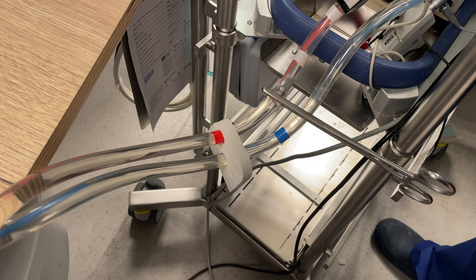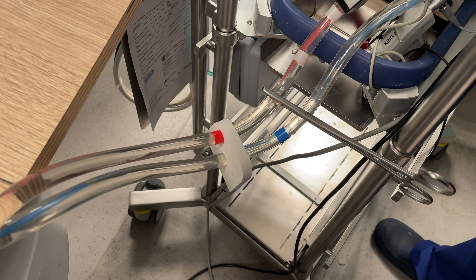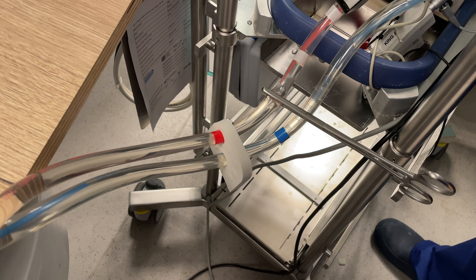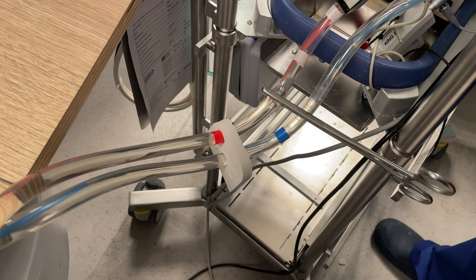First, engage the top latch pushing through the protective film tape. Next, press the locking switch while swinging the bottom part of the HLS module into place.